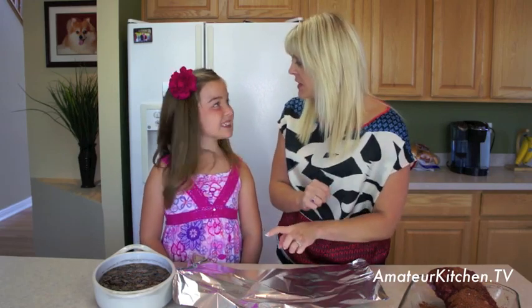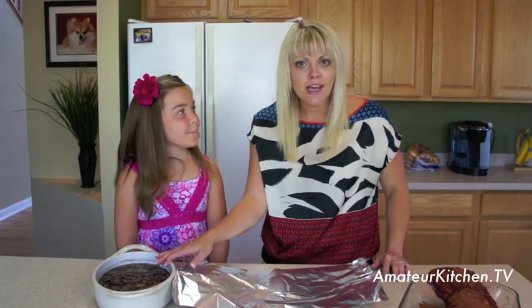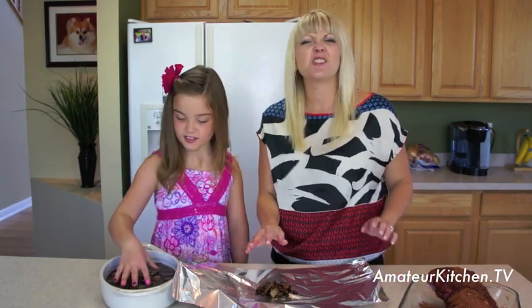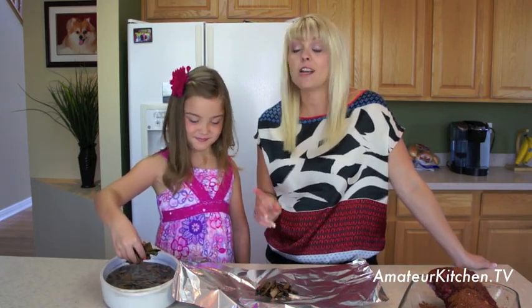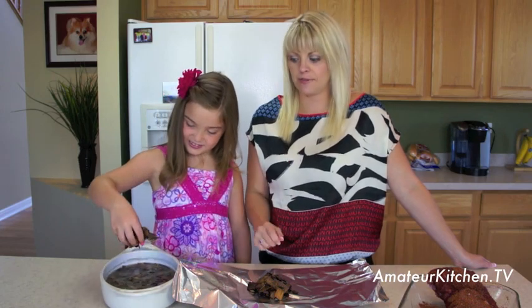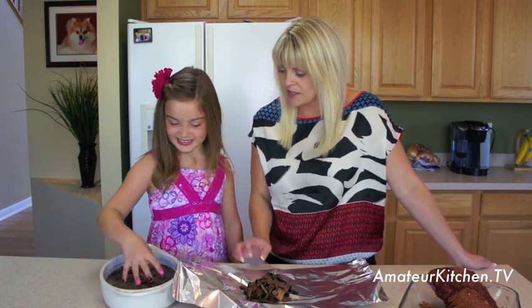While we're letting our meat marinate, I'm going to show you how to pre-package the smoking chips. With a charcoal grill you just throw the chips in, but with a gas grill we need to do something a little different. We have some aluminum foil and some chips that have been soaking in water. Just take a couple handfuls, let the water drain a bit, and put them right in the middle of the foil. We're using Jack Daniels chips today, but you could use hickory, cherry, or any number of different flavors.